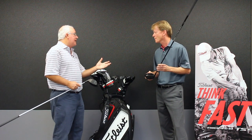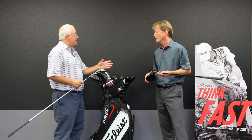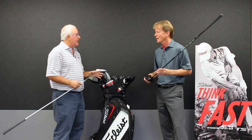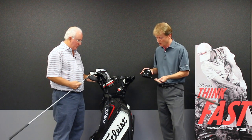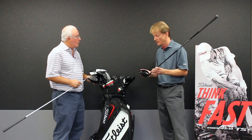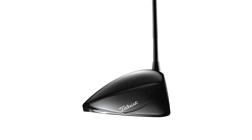The aspects we just discussed are technologies shared between TS2 and TS3. There are also some differences between the two models, starting with a slightly different shape. The TS2, which I have in my hand here, is slightly pulled back. We do that to maximize the MOI. We are not at the legal limit, nor do we want to be, because what we discovered is when we went that high in inertia, clubhead speed actually slows down.